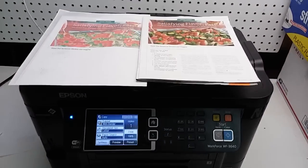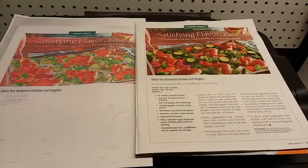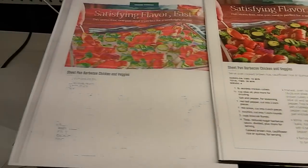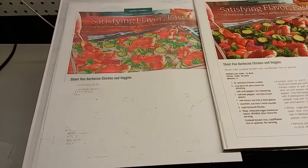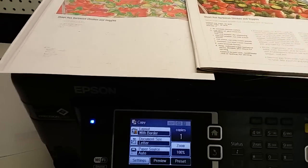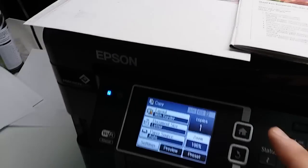We're having a problem with our Epson Workforce WF3640. I tried to make a copy of this page, and this is what it looks like — definitely not enough black, and some other colors are missing a little bit on the nozzle. So we're going to print the nozzle check first to see which colors need cleaning.